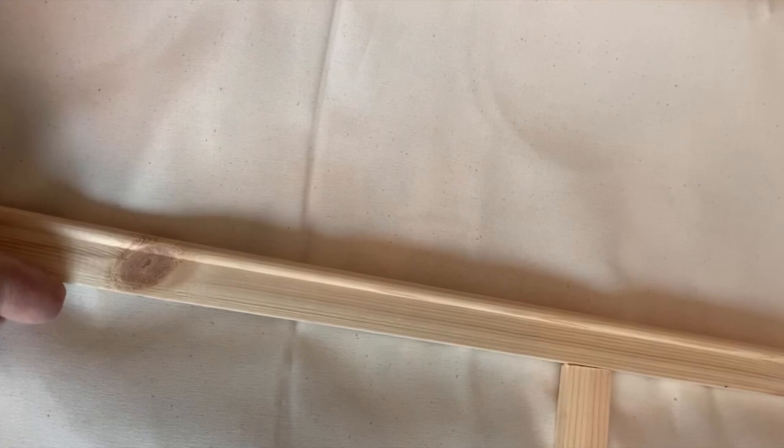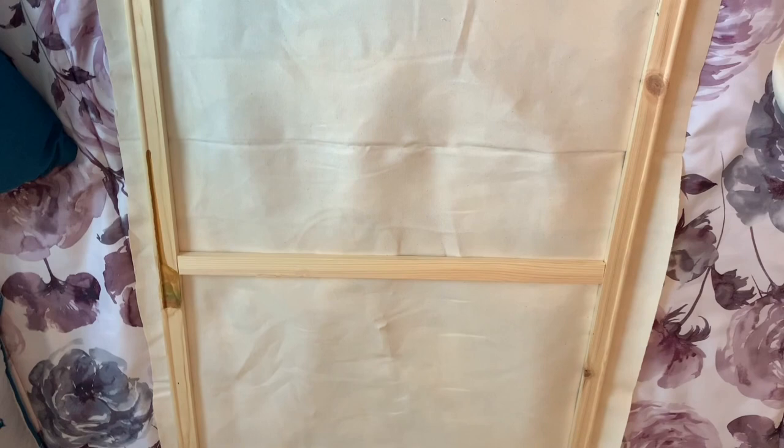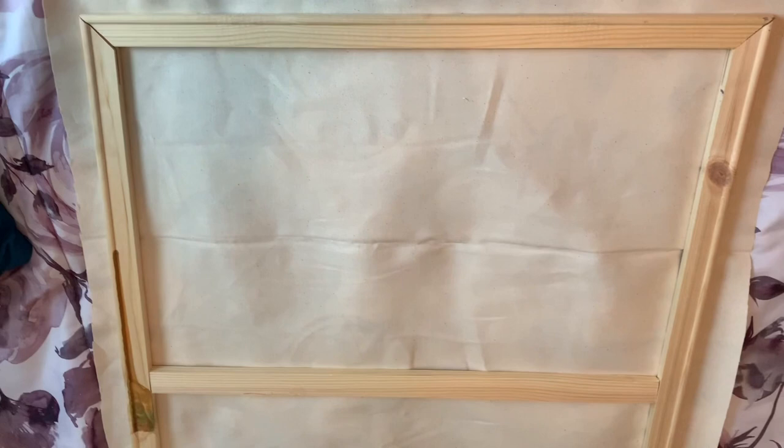You start off by laying out your material wherever you find space big enough to do this, then move your frame so that you're only going to cut as much as you're going to use — no sense in wasting any of it. Then you begin to cut all the way around. I did it on the guest bedroom bed because it's always clean and uncluttered. This is the rough cut — it's not super straight, but given my issues, I think it's pretty good.